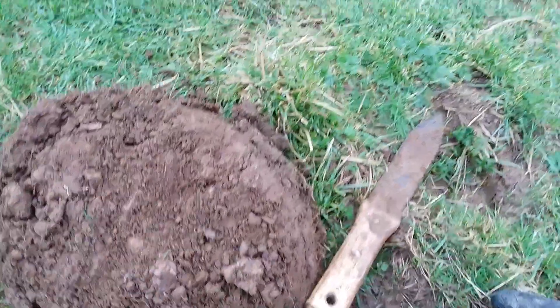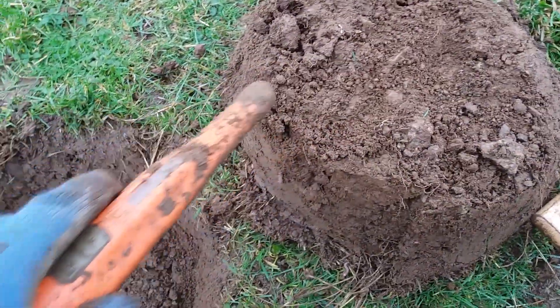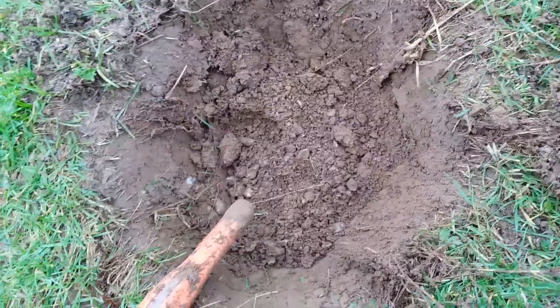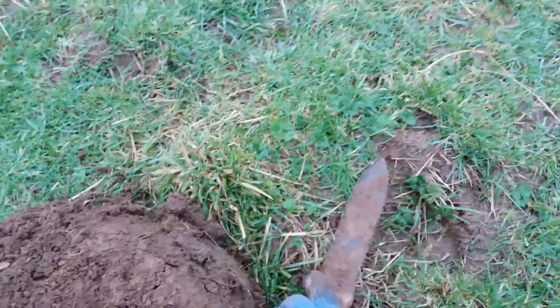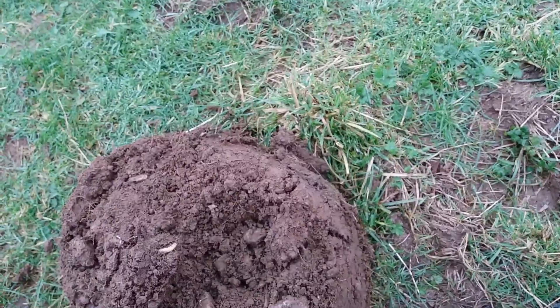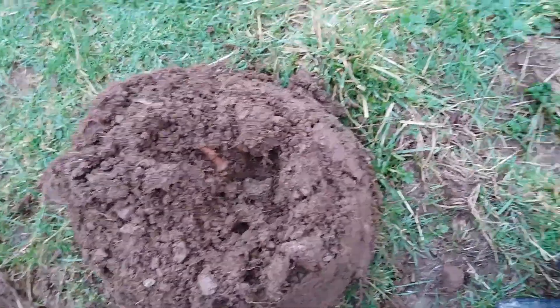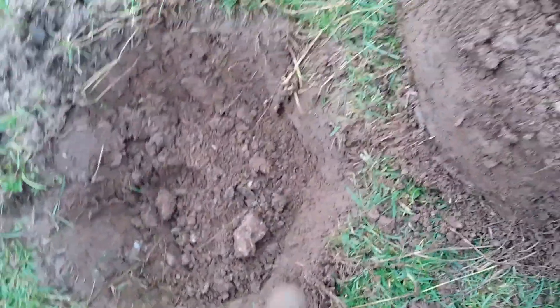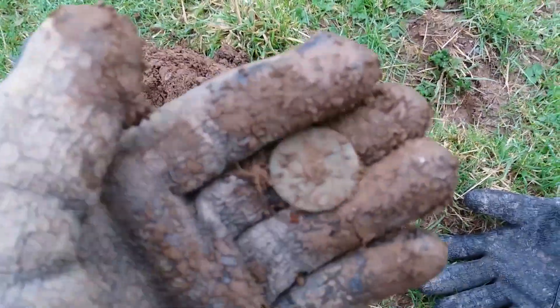Here's my first hole in this field. I think it's going to be crap, but — oh, there's something there. No word of a lie, I just put the pin pointer in the hole and I can see the rim of something right there that looks like a coin. There's a nail and there's a coin in the hole — first signal, and it picked it up through the iron obviously. Looking at it — yeah, pretty sure that's a coin. Get in! First hole.